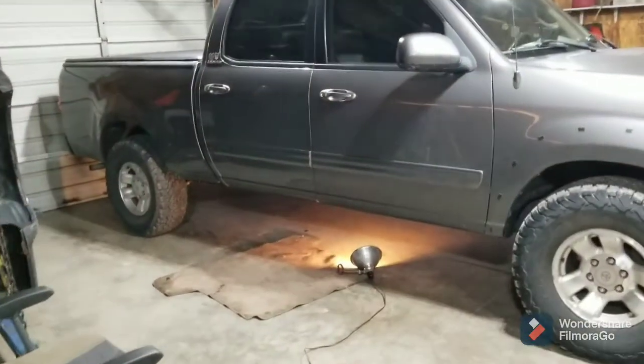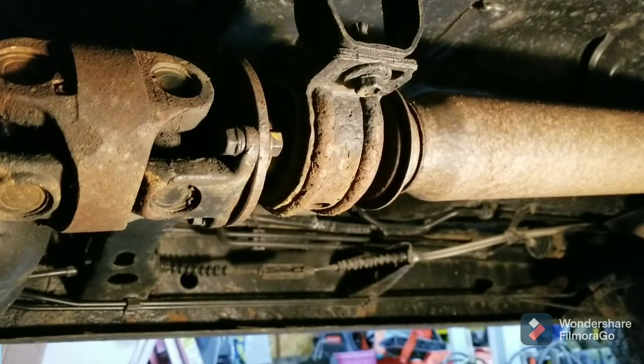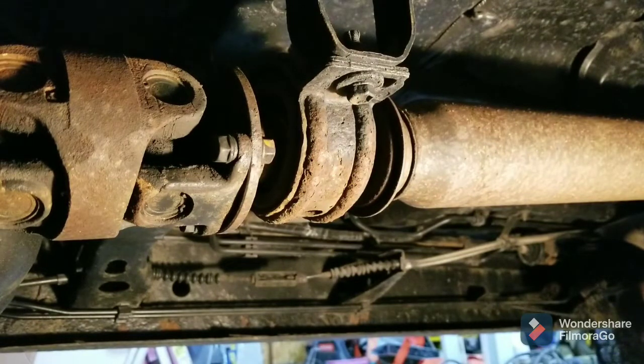I'm going to get my camera set up and get under there and get started. Okay, under the truck now — this is the old part. It appears as though it has been replaced once before. That's not the original Toyota piece that's up there.